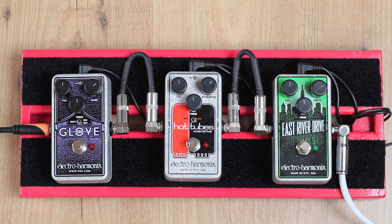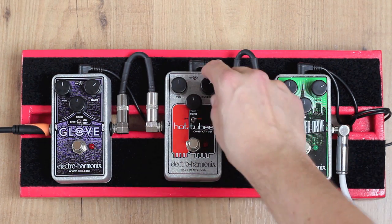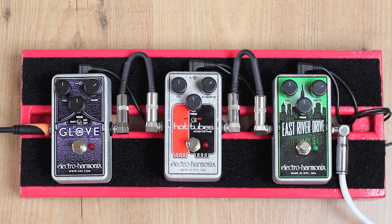Now I'd like to do a side-by-side comparison of these three overdrive pedals, because they have a different sound altogether and you can only really tell the differences when you hear them side-by-side playing with the same guitar and playing the same part over and over again. First up is the East River Drive, then the Hot Tubes, then the OD Glove. I've turned the drive and overdrive gain controls to about one or two o'clock, and most other controls are set to twelve o'clock on all three pedals. I'm playing a Telecaster into a clean amplifier.